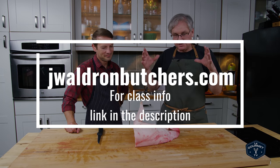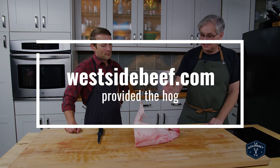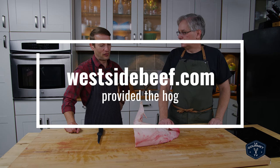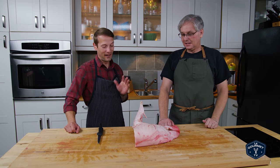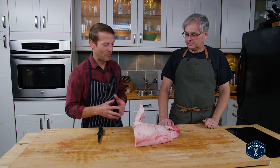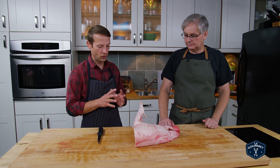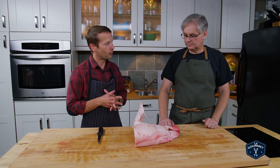Today we're just going to concentrate on the head. Something that a lot of people don't think of when they think of pig, but I know that there's a lot of really good stuff inside here. You're right, and I would say for any of the squeamish viewers, this may not be the episode for them. But I think you should watch it — I think you should know what's going on anyway.